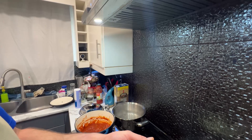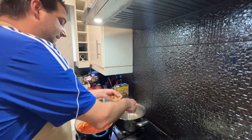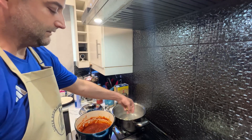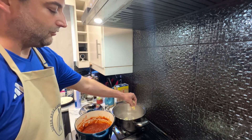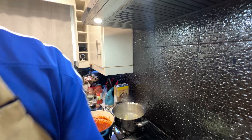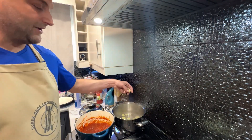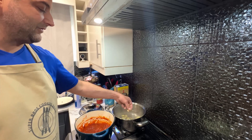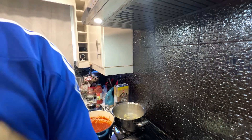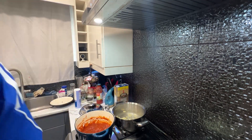We're going to go in with our orecchiette right here — cook them off in batches. No oil in your water, everybody. There's no need for oil in your water. Oil and water don't mix anyway. You can spin your pot to get them unstuck from the bottom if any get stuck. These things are already floating. Fresh pasta only takes a minute.